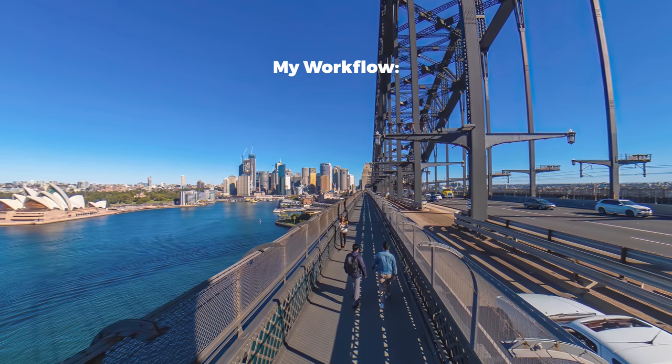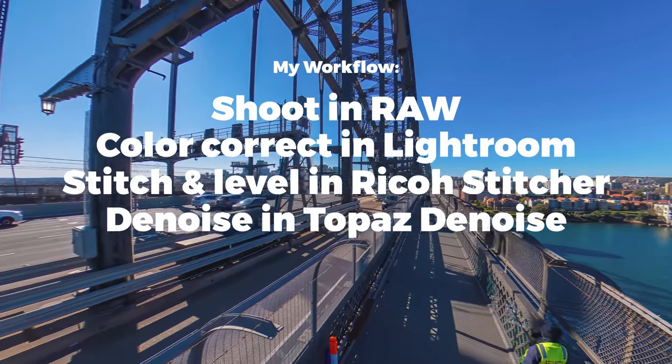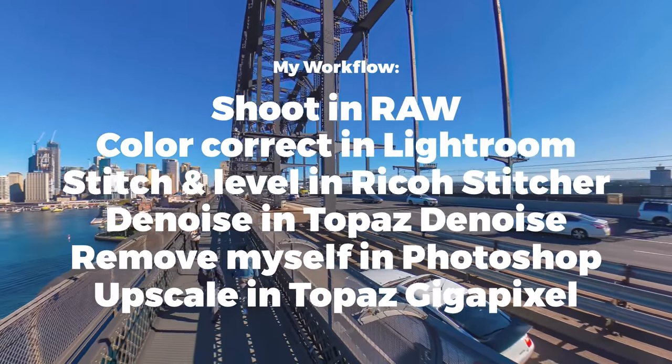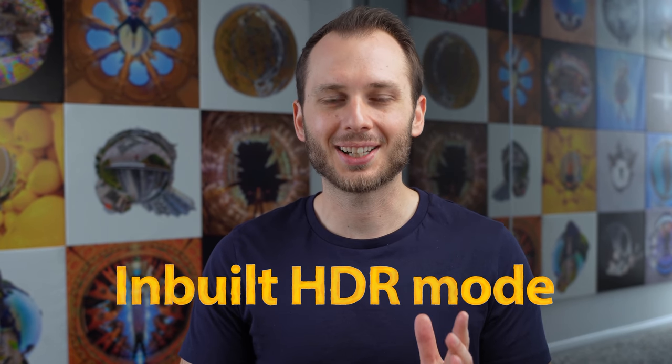How much effort you put into shooting and editing your shots is completely up to you. For my Harbour Bridge shots, I shot in single shot RAW, colour corrected in Lightroom, stitched and levelled in Ricoh Stitcher, removed noise in Topaz DeNoise, removed the tripod — and myself — in Photoshop, and upscaled the quality and resolution in Topaz Gigapixel. That's a long workflow and it's not necessary just for Street View — it's also fine to shoot and upload without any editing. If you prefer a shorter workflow, at least use inbuilt HDR mode to improve the overall dynamic range of your shots.